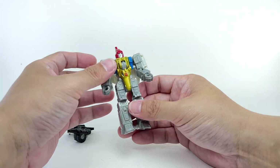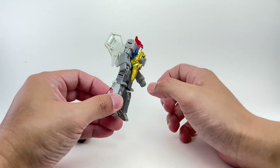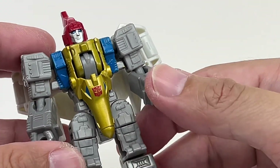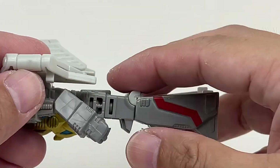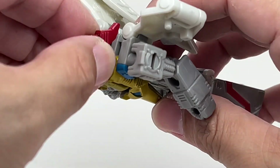As far as the details of this figure go, it is amazing. Every panel is just full of sculpted detail — look at that head sculpt, look at that chest, the torso, the arms, the legs. Absolutely incredible sculpting for a core class figure.